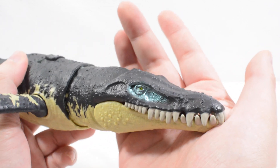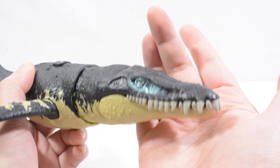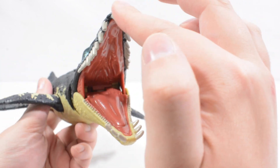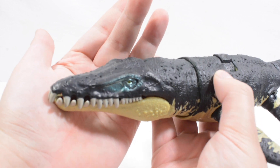And then the head sculpt — you can see some nice metallic green and metallic blue sort of highlights, white for the teeth, and nice pinks inside for the jaw as well. That looks absolutely fantastic. Some really great depth on that sculpt as well.